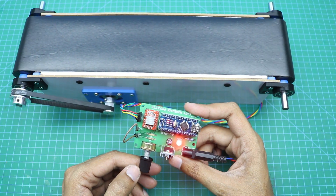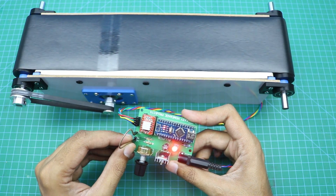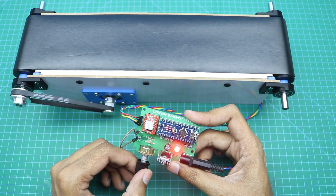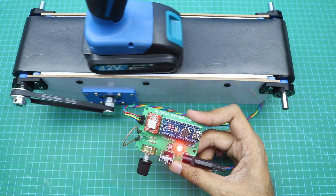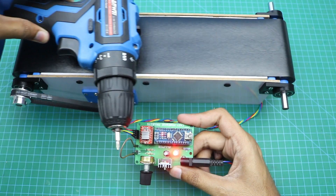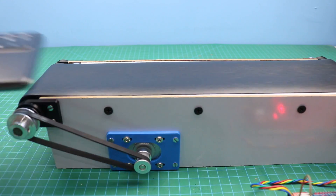You can control the speed of the conveyor with the help of this potentiometer — it works in both directions. The conveyor belt is very powerful. That's it for today's video. All necessary information about this project can be found in the video description. I hope you like this project — share it with your friends and don't forget to subscribe to our channel.